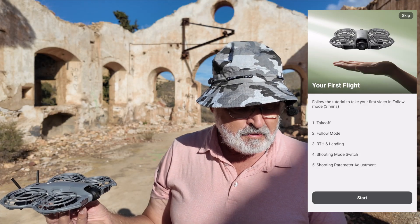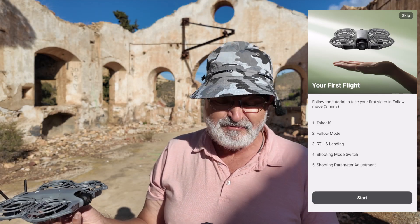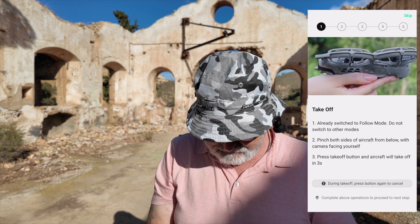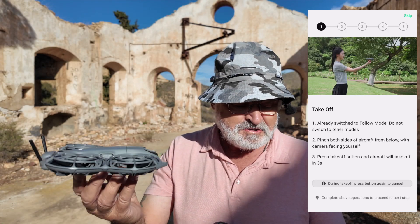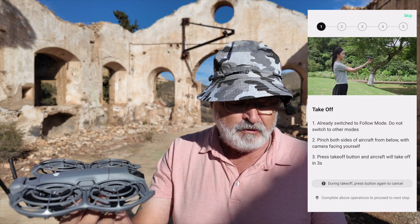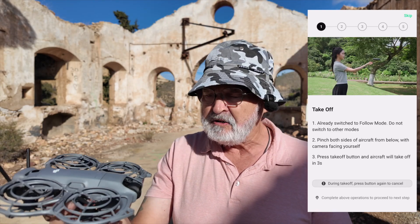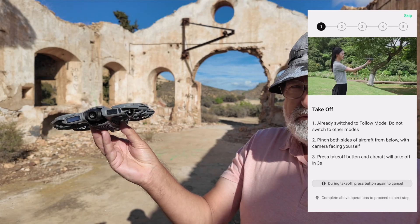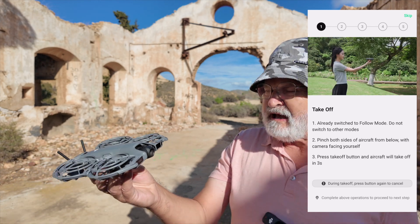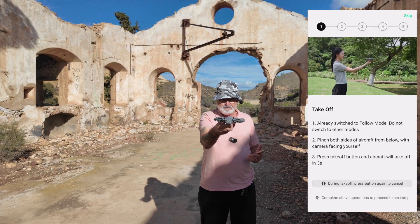Takeoff, follow mode. We've got return to home and landing. Maybe I should have looked at this first, because it's my first flight. So let's see what happens. On the screen it says: turn camera towards subject and press takeoff button to start. It's going through all the stages. Pinch both sides of the aircraft below — camera facing you will take off in three seconds. And it does say that button with the red line: if you don't want it to take off, press it again to cancel. Rear follow — three, two, one.